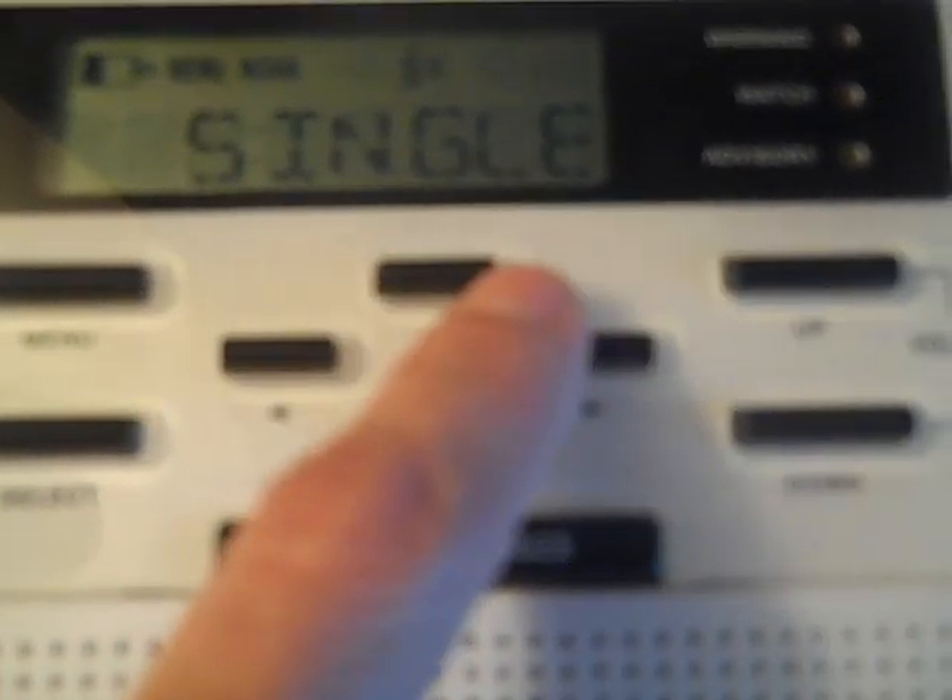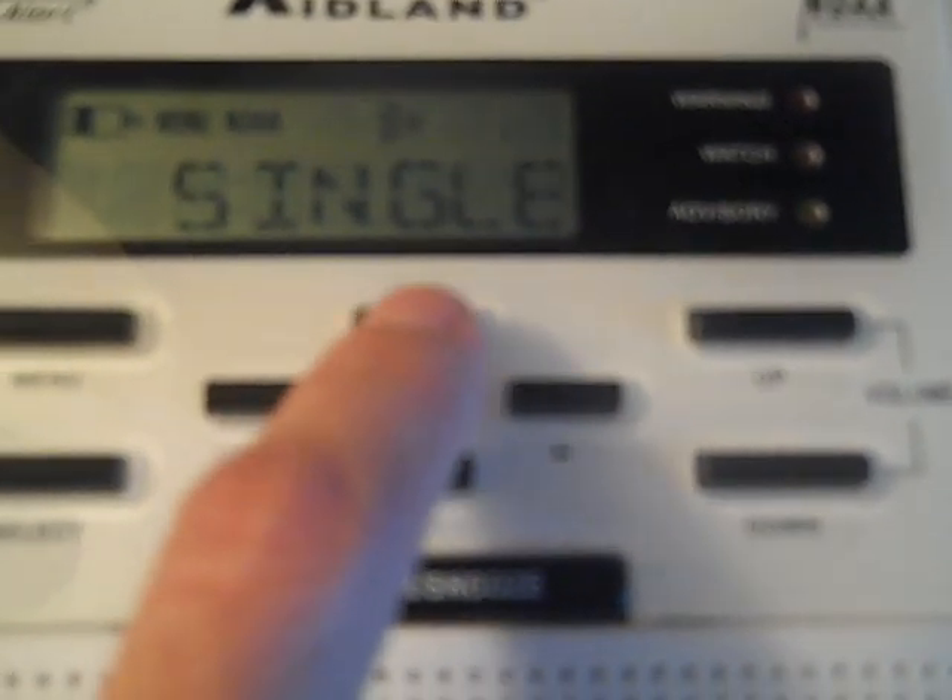I'm going to change mine back to Single. Single will only give me Sarpy County because that's where I live and that's all I really care about since I'm in the center of the county. It will automatically default to what is in channel number one, which was Sarpy County. But again, if you want more than one county, you have to have it set to Multiple.